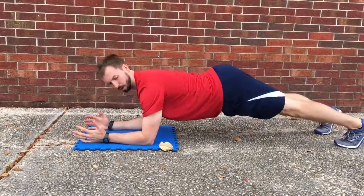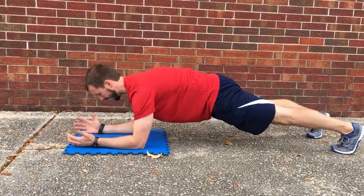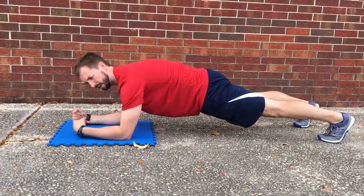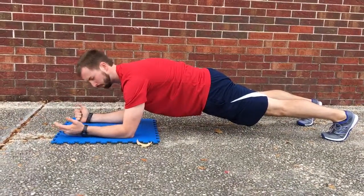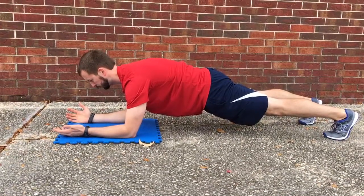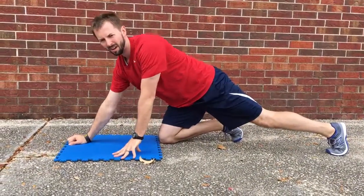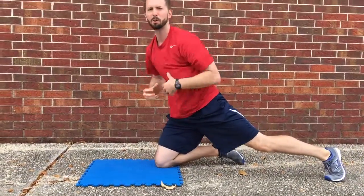Whenever you come up, you don't want to have a big arch in your back — you want to squeeze your butt, squeeze your abs. You're going to inhale through your nose, and then do a big exhale like you're blowing up a balloon. As you do that, all those deep muscles are going to exhale and push that air out of your body, which is going to engage all those deep abdominal muscles.